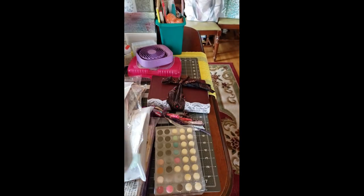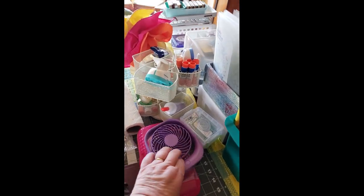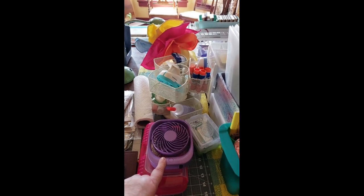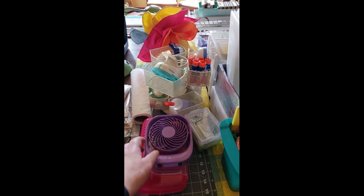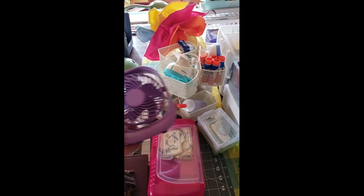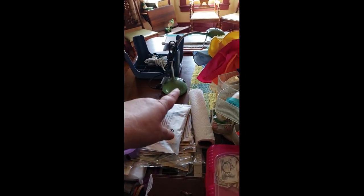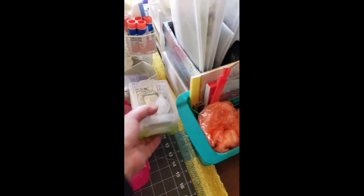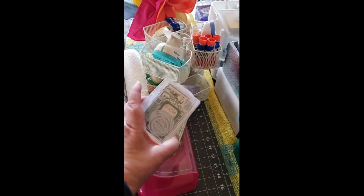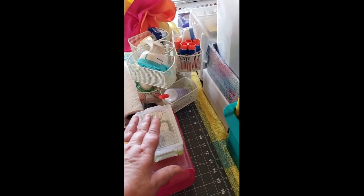Over here are my ink pads and my daubers. My idea book. A little portable fan — it was suggested to bring one because you never know what the temperature might be in the room, and it might be really hot, in which case you want a little fan. I brought this battery-operated so it should be easy and not another cord — I already have that cord; that'll be plenty. I am bringing all of these — I've got some green labels, my numbers, and brown labels.